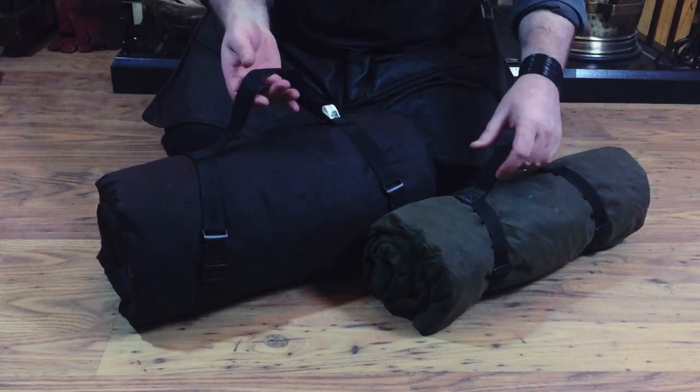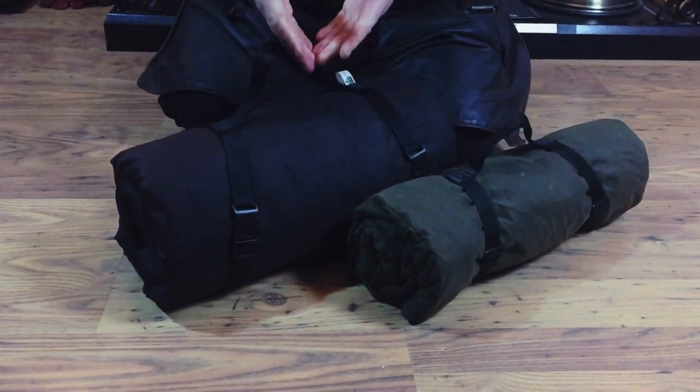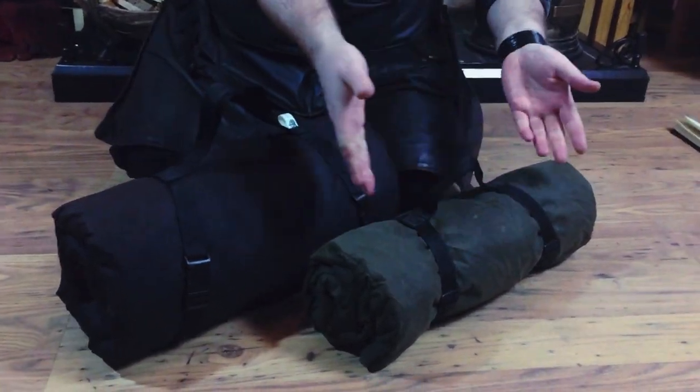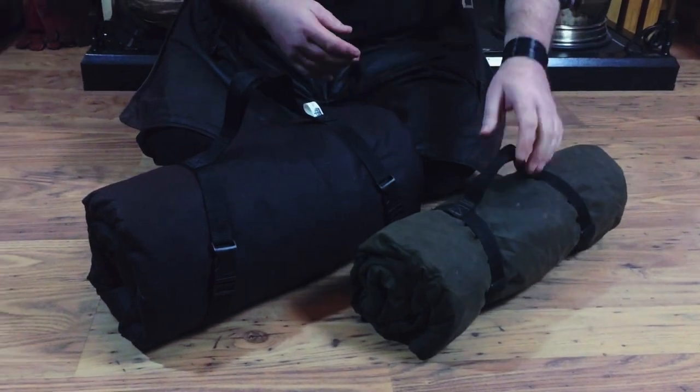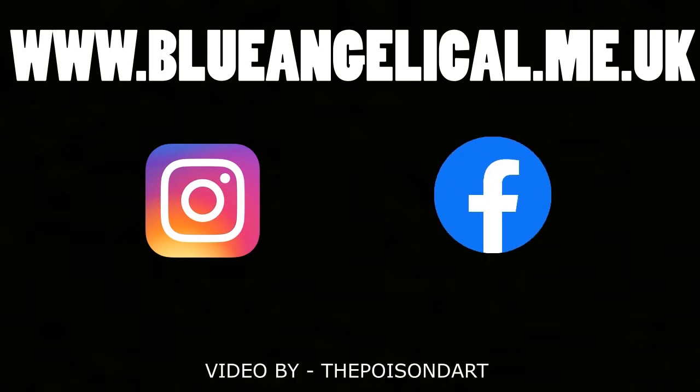The weight is quite different — the single one is about half the weight of the extended one, obviously because it's about half the material. The main difference is that the single one you lie on, and the extended one you get inside. Right guys, thanks for watching — check out the shop at www.blueangelica.me.uk, we're on Instagram and Facebook, fill up the cart and let's get you something really nice sent out.